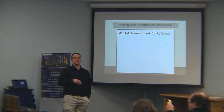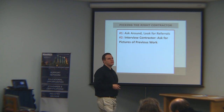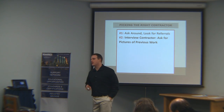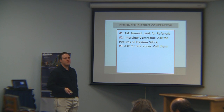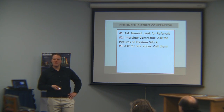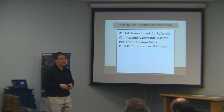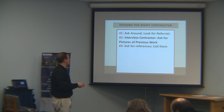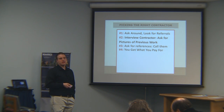To find the right contractor, ask around and look for referrals. If they've done right by somebody in this room, they'll probably do right by you. Interview the contractor — ask for pictures of their previous work, how long jobs took, and what they cost. Don't just assume they're good. Ask for references and call them. One contractor told me I was the first person in 10 years to call his references. So call the references — they'll often tell you things that would shock you. You get what you're paying for: the cheapest contractor is usually not the best.